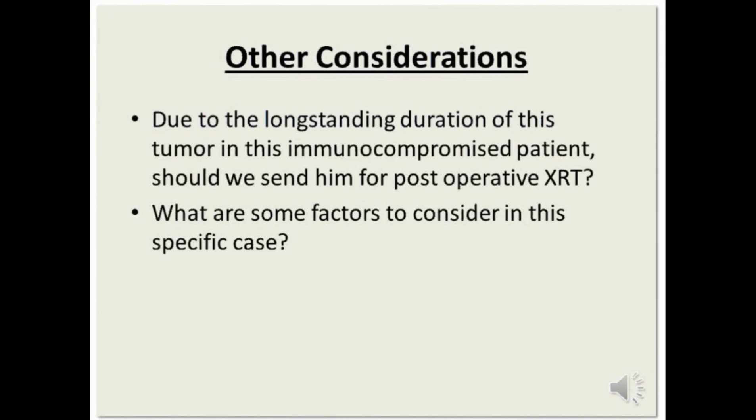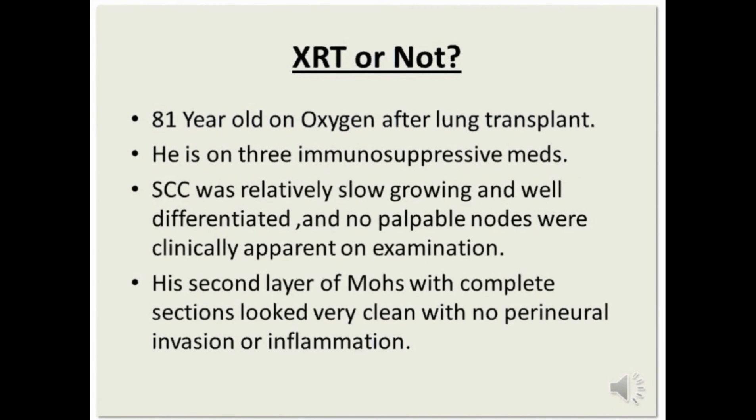Other considerations: due to the long-standing duration of this tumor in this immunocompromised patient, should we consider post-op XRT? He is an elderly gentleman on oxygen after lung transplant — somewhat frail, but could have many years ahead. There is a high risk for parotid involvement or lymph node spread, perhaps 20–40%. However, this squamous cell was relatively slow-growing, relatively well-differentiated, with no clinical evidence of palpable nodes or parotid mass, and the second layer showed no perineural invasion or inflammation. The consensus is that he probably should have XRT.